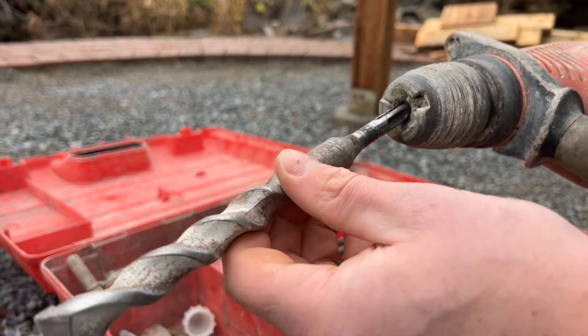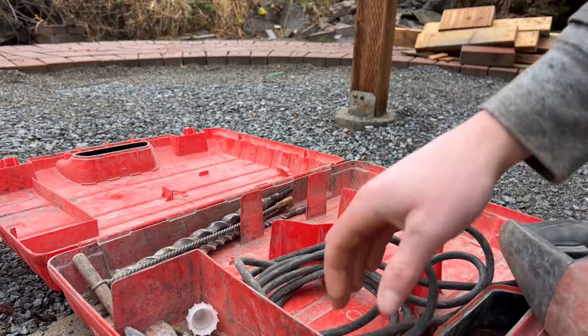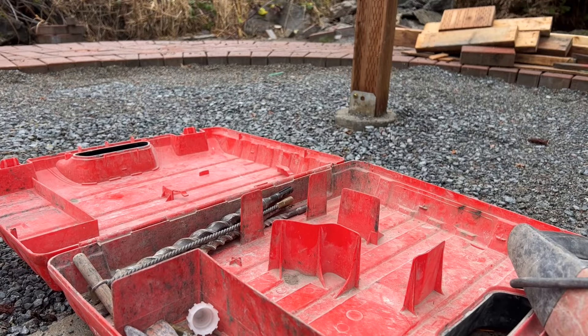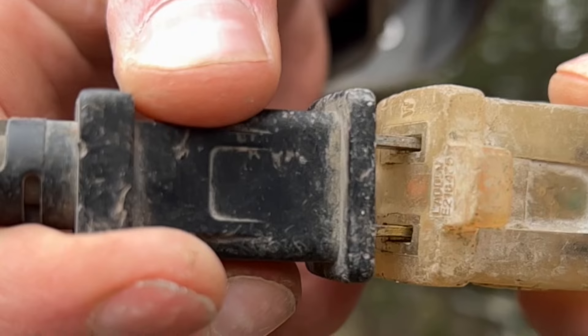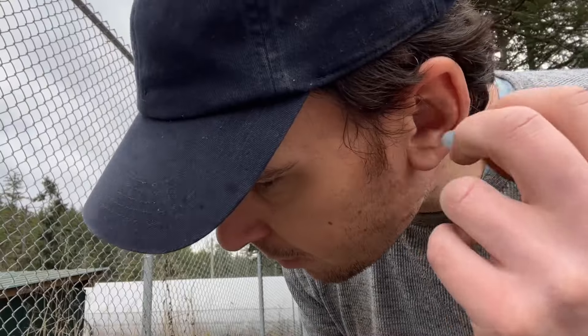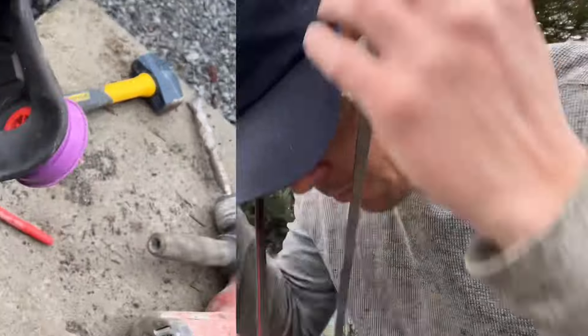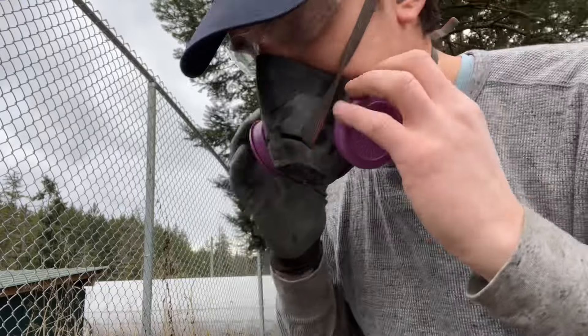We need to choose a bit that allows us to put the wedge and feathers both in the hole so that we can drive some pressure into the stone. Let's get geared up — knee pads, hearing protection, eye protection. We're going to create some silica dust, so we definitely need to mask up.